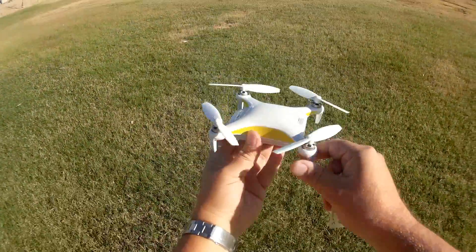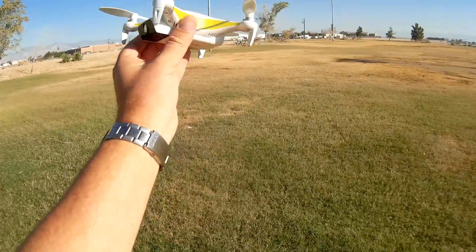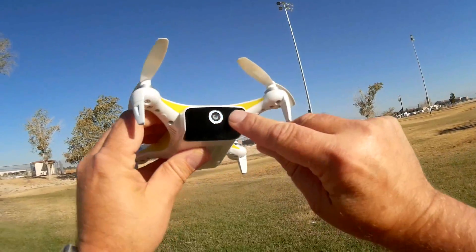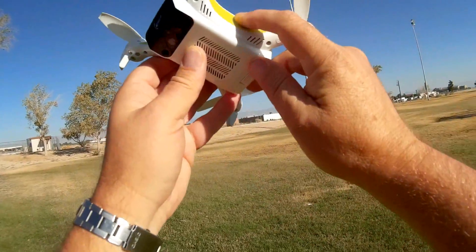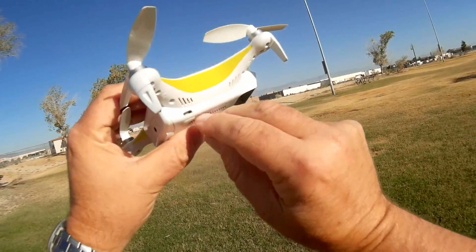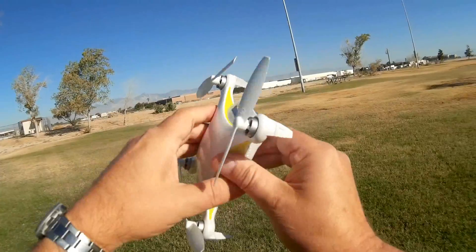It will automatically land itself if it overheats, and then you've got to let it cool down before you can fly again. Now, let's go over the quadcopter. It comes with a 4K camera with 16 gigabytes of internal storage — you don't need to insert an SD card.